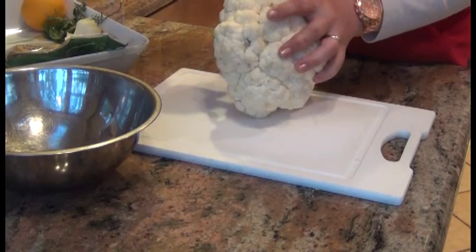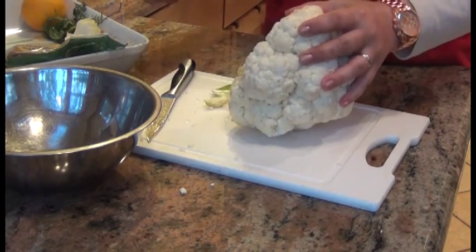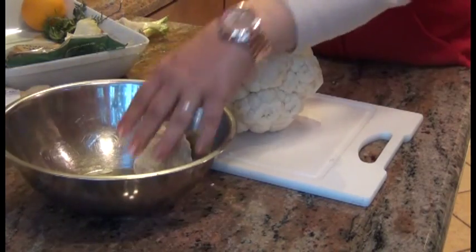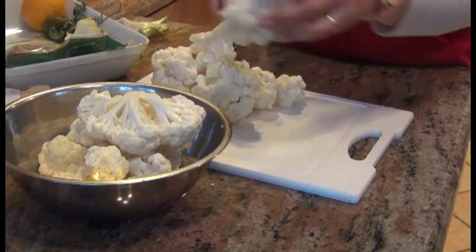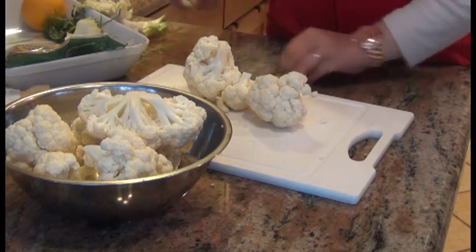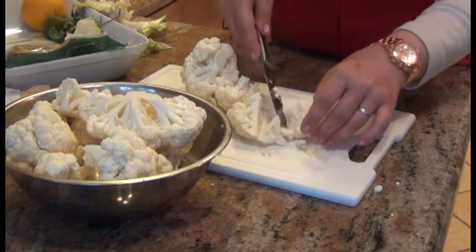We're going to start by cutting the florets and steaming them. I'm taking the stem out first. I want to be very careful because these Chicago Cutlery knives are really, really sharp — my husband hurt himself yesterday and that was not fun at all. I'll first cut them in big chunks and then go back and separate them further. Cauliflower in a lot of diet recipes is very good if you want to feel like you're eating a starch — it's a good alternative to mashed potatoes. I'm cutting pieces no bigger than about the size of a cherry tomato.